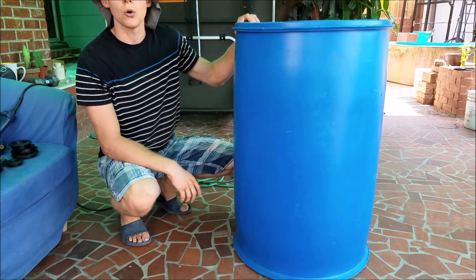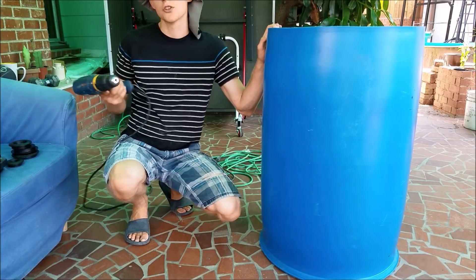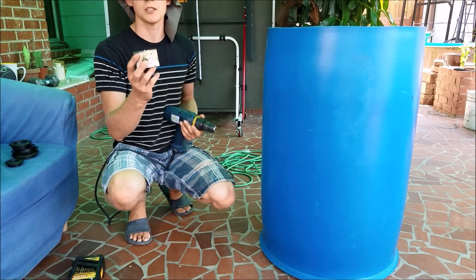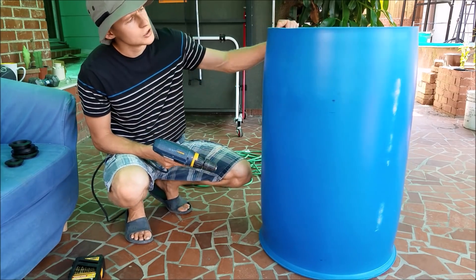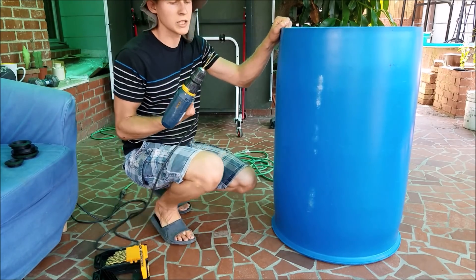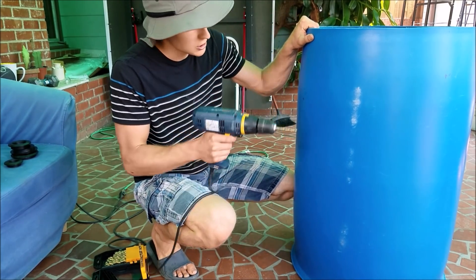Last night I cut the lid off and cleaned the 55-gallon drum. Now we'll drill the holes for the uniseals. What you need is a drill, some drill bits for the pilot holes, and some hole saws to drill the bigger holes for the uniseals. I already marked off where I wanted to put the holes — I'm putting four on this one. You want to drill the pilot holes first in each of the spots.